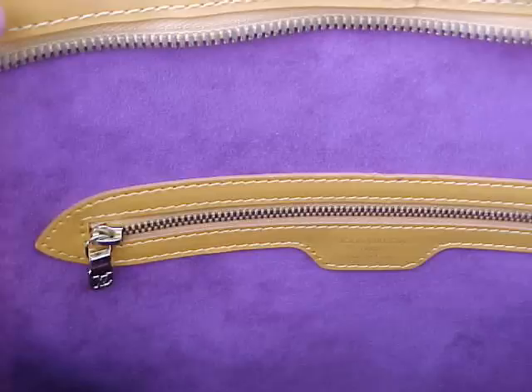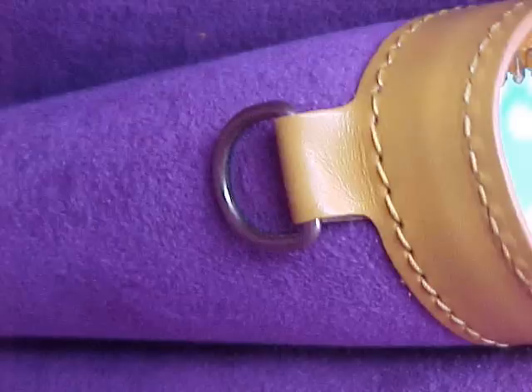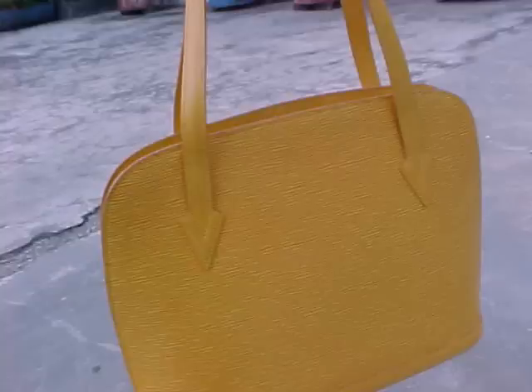I've had them in red, I've had them in the classic black. I've even had it in blue and also the gorgeous yellow. The wonderful thing about the yellow piece is that it has the interior in purple, so it's a really fantastic combination.